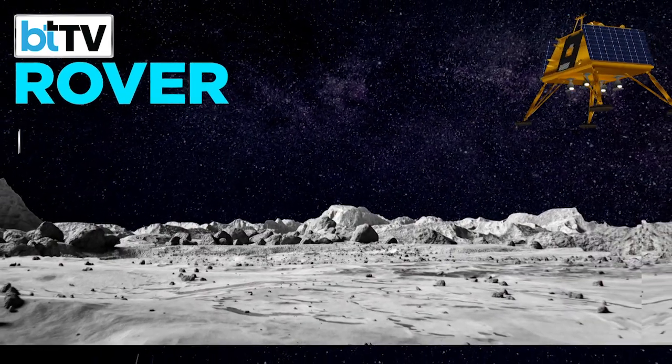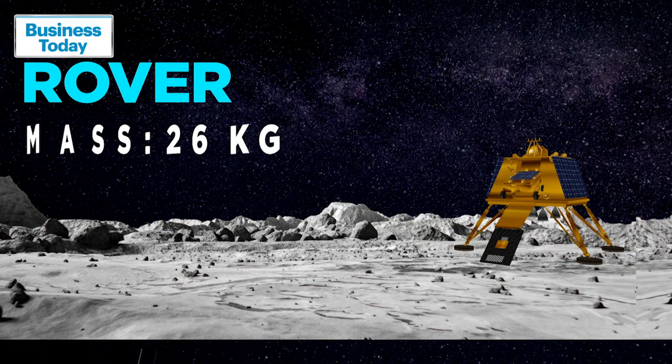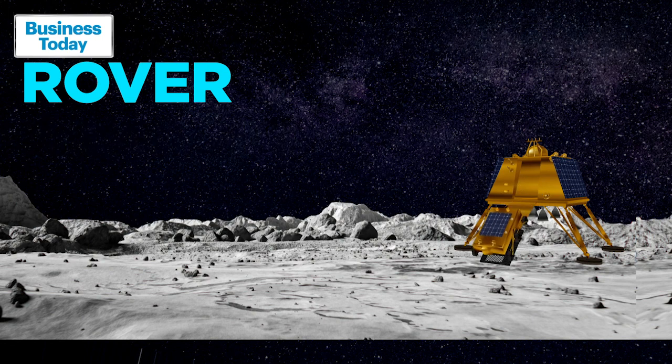Once the soft landing is achieved, the rover Pragyan will be deployed on the lunar surface at the south pole to carry out its own research to find evidence of water molecules.